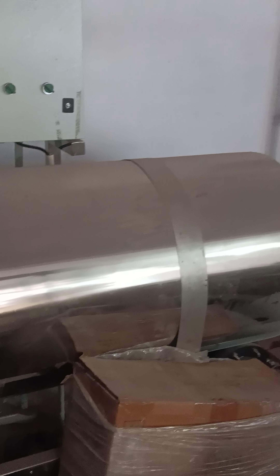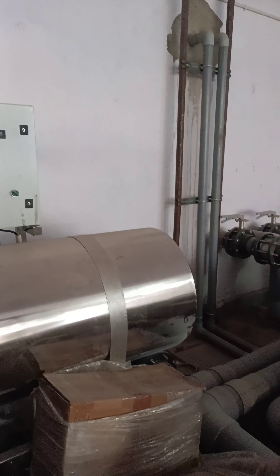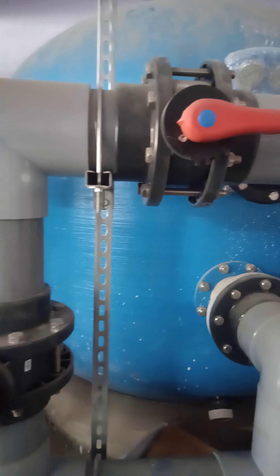UV for water cleaning, backwash pipe, filter media in which water got filtered.